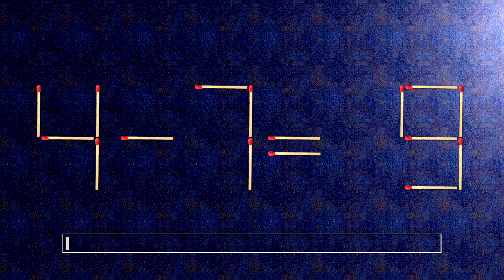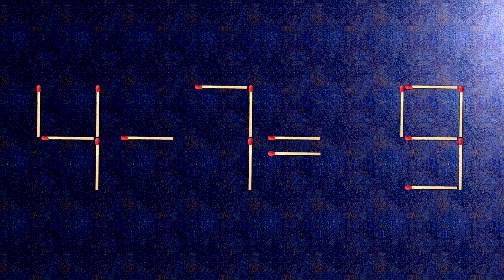How this puzzle is solved: to do this, all we need to do is move this match right here. Now, when we check the condition, 4 minus 7 is minus 3.